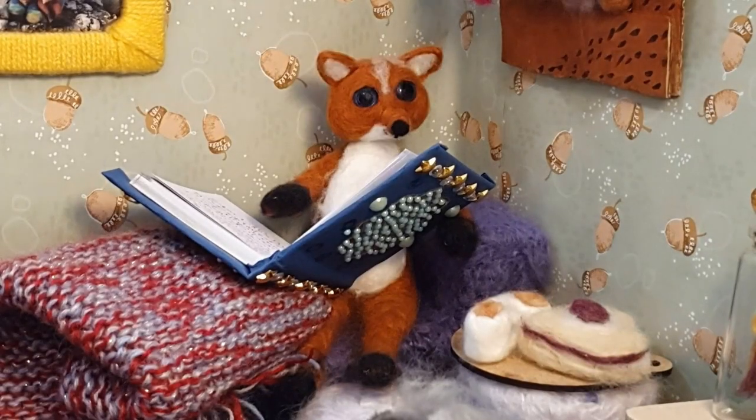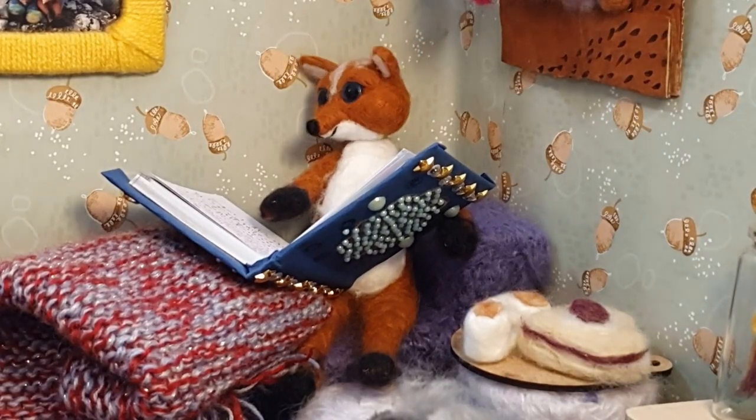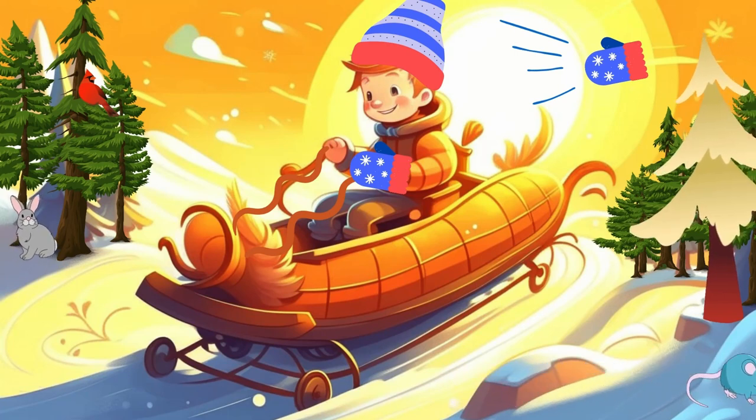Once upon a chilly winter's day, a little boy set out for a snowy adventure, wearing his warm mittens. As he slid down a hill, one mitten got caught on a branch and flew off.